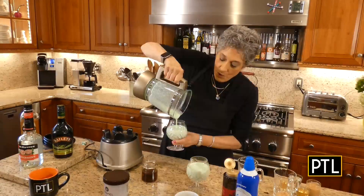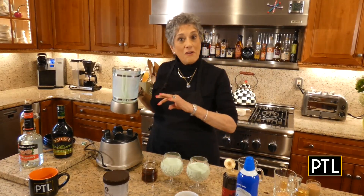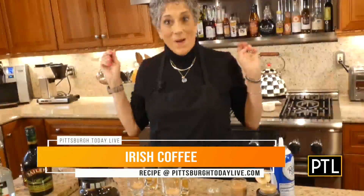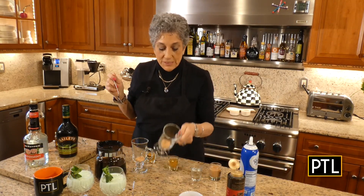Now you're ready to move on to the second drink, which is the pièce de résistance — Irish coffee. Let me clean this up and I'll show you how to make that.